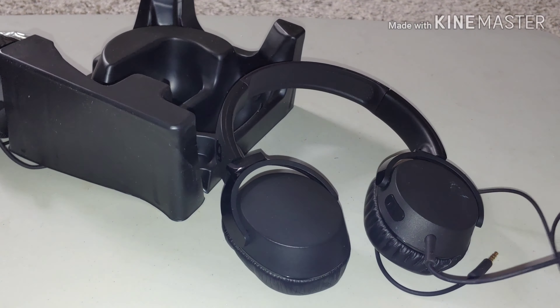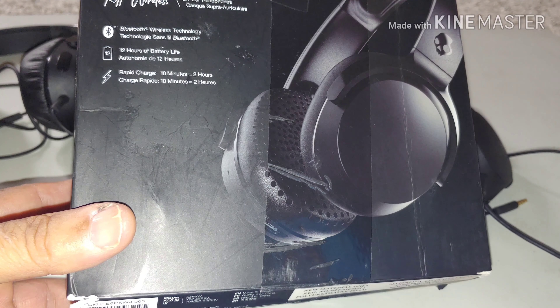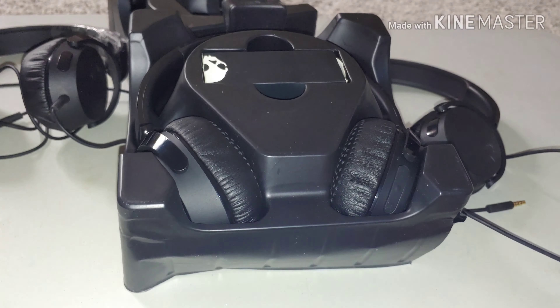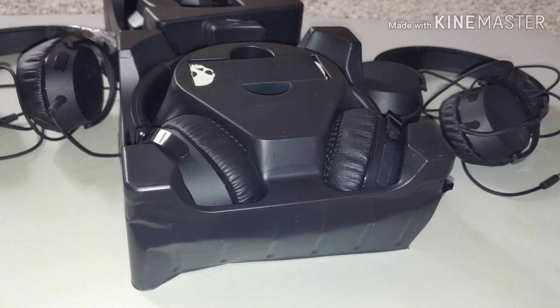These are the Skullcandy Riff on-ear headphones. The Bluetooth version is the Riff Wireless on-ear. They're all Riff, and these also have 12-hour battery life, Bluetooth wireless technology, and rapid charge — 10 minutes gets you 2 hours of playback. You can check them out at Walmart for around 40 to 50 bucks. For me to get three pairs for $25 is not a bad deal.